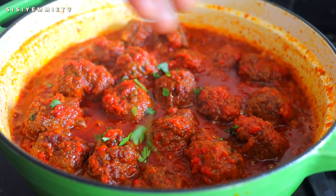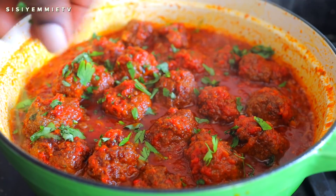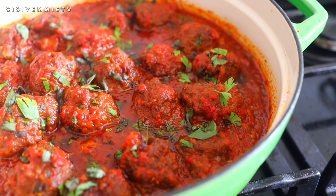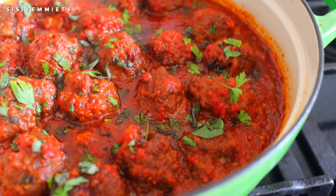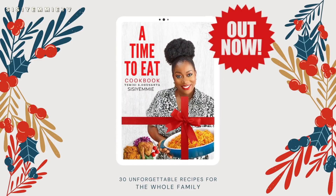Hello, welcome back to my kitchen. Today we are making something delicious. This stew is so yummy and it has hints of curry flavor because we're using curry powder and curry leaves. It just tastes so yummy, the aroma is so good, and you can eat it with anything. So if you're interested, keep watching.